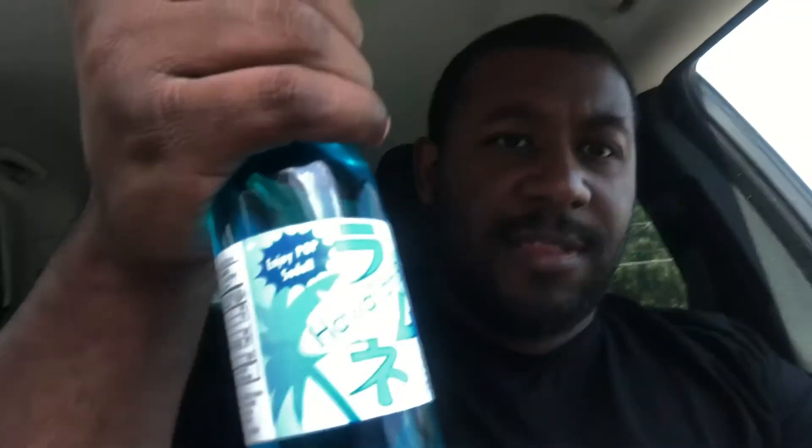I gotta get that thumb on there good. Get the thumb - hold on, wait. I got too much sun. Alright, here we go, got the Hawaiian Blue. Oh shit, let's see. Alright, you see that? I'll put that back up. Alright, let's go.